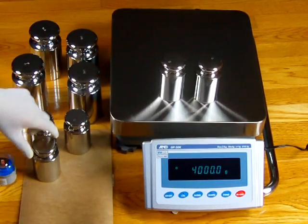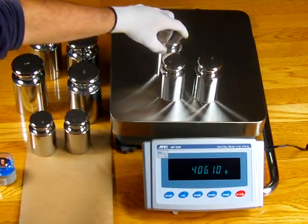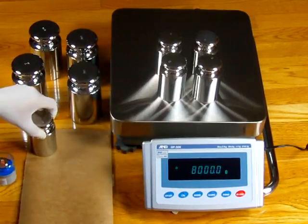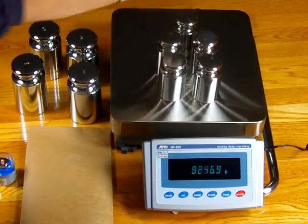This balance is 21,000 grams by a tenth of a gram. And we have some calibration weights — these are ASTM Class 1 certified weights.